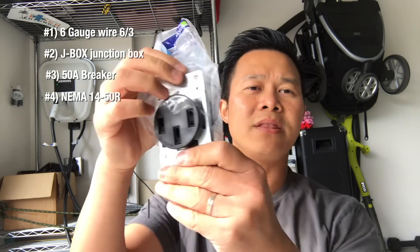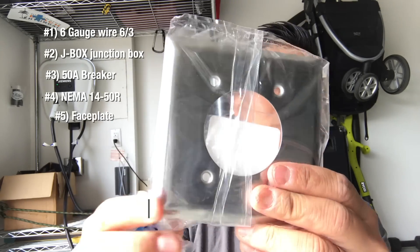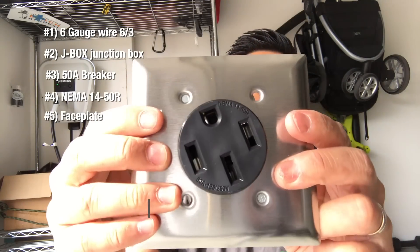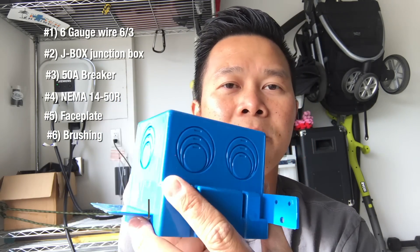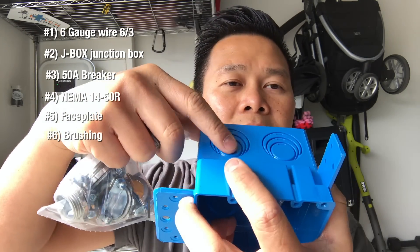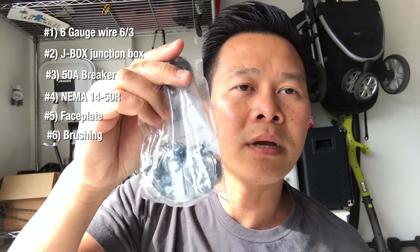This is a NEMA 14-50 outlet. It looks like this. There's also a base plate to make it all look nice — it's going to go like this. You also need some bushings. These bushings will help keep your cable in place when you put them into those knockout holes, so the cable doesn't get cut on the sharp edges. The bushings are really important, so make sure you get those.